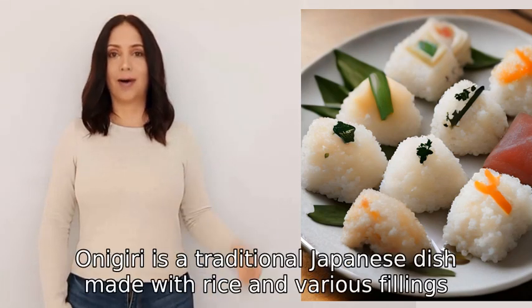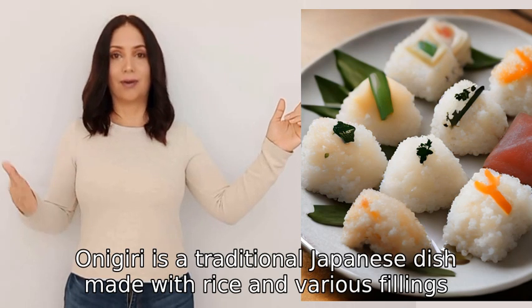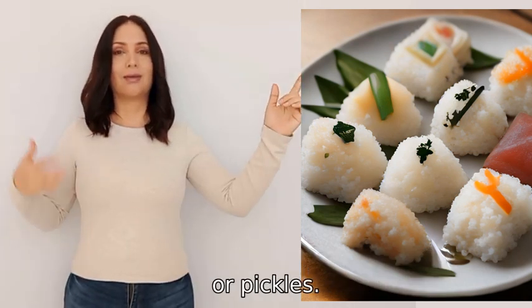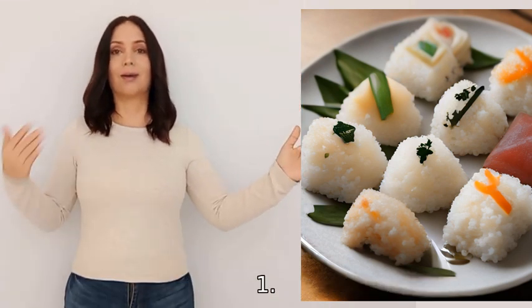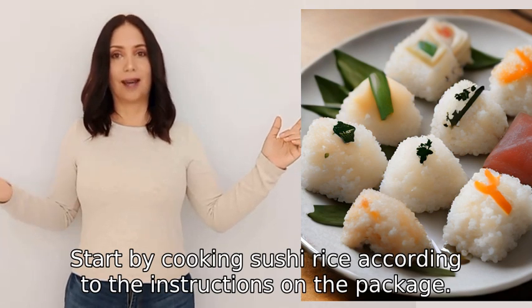Onigiri is a traditional Japanese dish made with rice and various fillings such as fish, vegetables, or pickles. Here's a simple way to make onigiri. Step one: start by cooking sushi rice according to the instructions on the package.